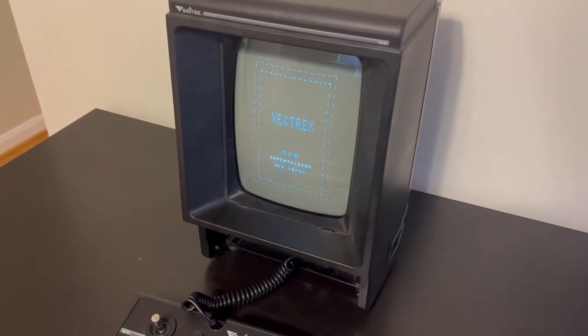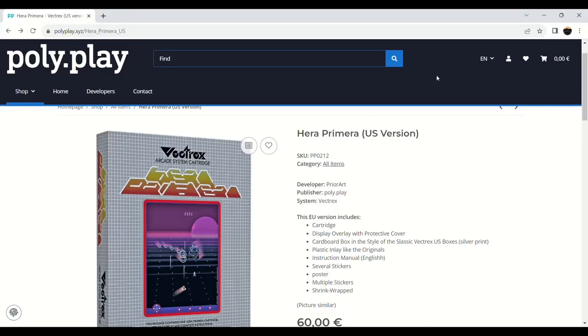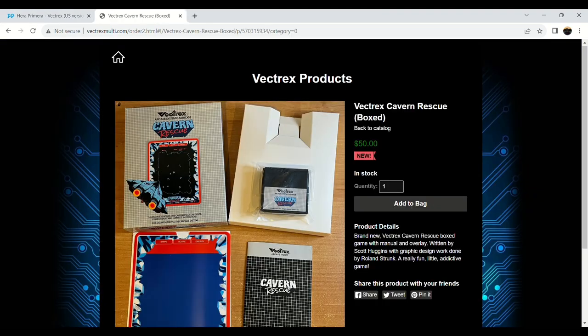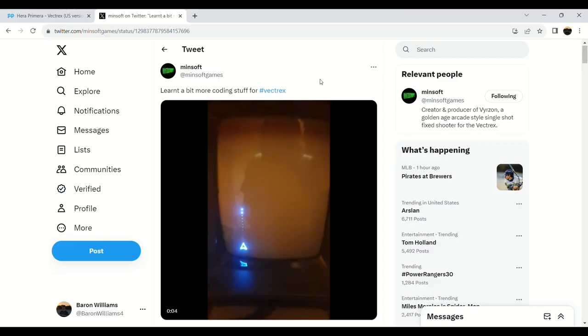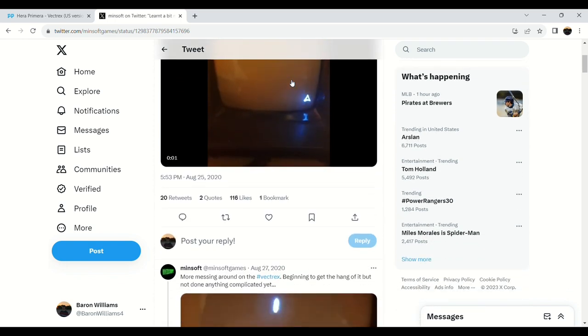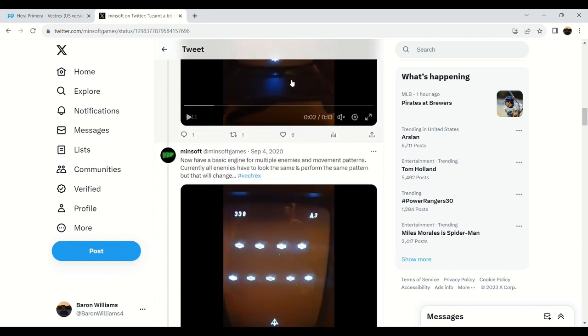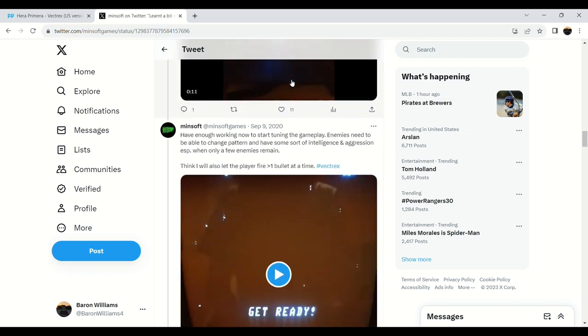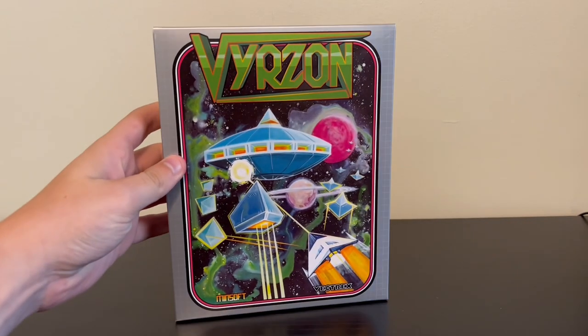What's up YouTube? 2023 has honestly been a really great year for the Vectrex. Not only have we finally seen the release of Hera Primera by Polyplay, but we also recently got an awesome release in the form of Cavern Rescue by Sean Kelly. But what's really been most interesting to me this year is from a new developer, Minsoft. It's a fixed shooter arcade game he's been working on for a long time, detailing the entire process on his Twitter account. And finally, after a couple of weeks, I have managed to get my hands on it. So I want to take a look today at Vyrazon by Minsoft.